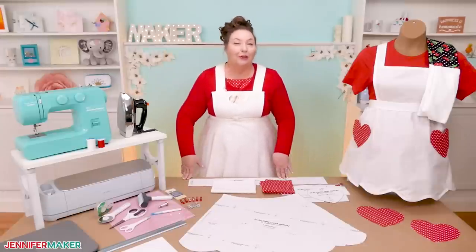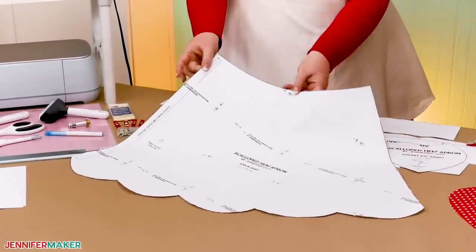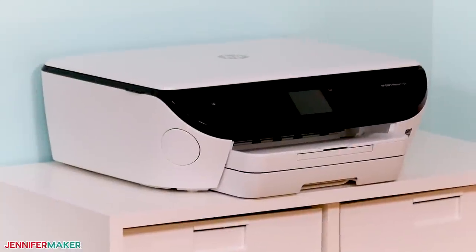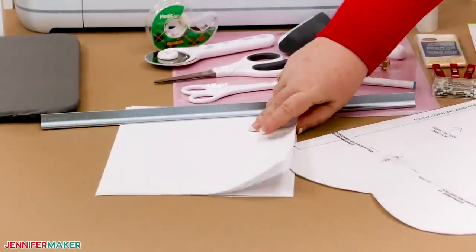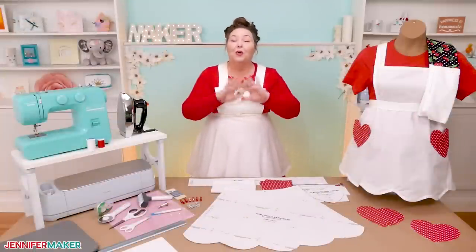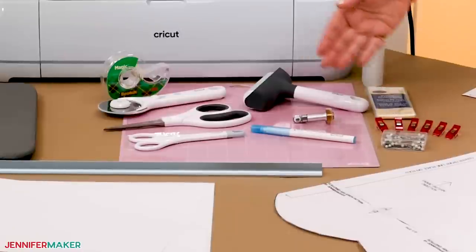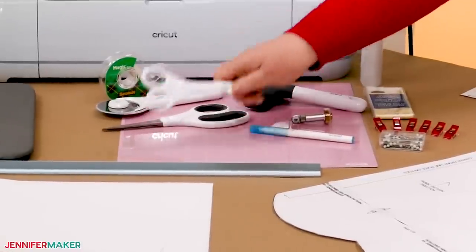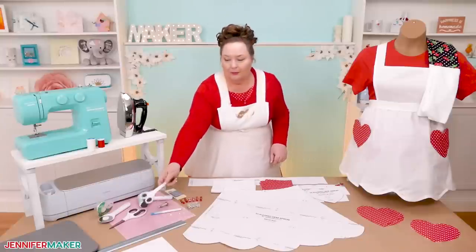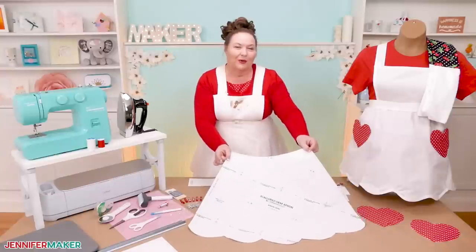My free download includes a printable PDF that you can cut and tape together to cut out your apron pieces. A color printer helps since I used a bit of color coding, so I'm using my trusty HP Envy inkjet printer. You can use whatever you've got. You'll also want some plain paper and Adobe Acrobat Reader, which is free software to print the file correctly. To put together the pattern, you'll need a ruler, some tape, and a pair of scissors. Don't use your fabric scissors on your paper or they'll get dull — use paper scissors. This technique is excellent for other internet patterns like this, so it's really useful.